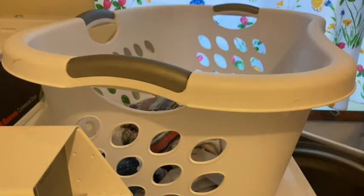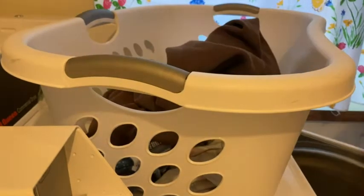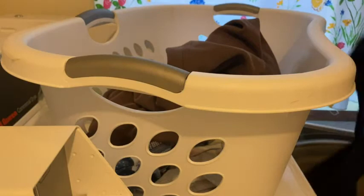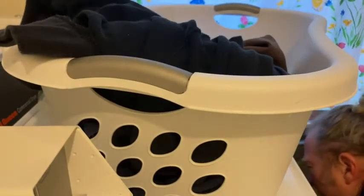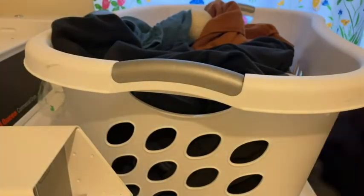I think it's done. Got some sweaters here — all kinds of different colors in this load. And these are fabric softener balls in case you're curious. I'm going to show you what this thing looks like when it's full, just so you get an idea of how much clothes it can actually hold, because it certainly holds a lot of clothes.